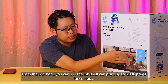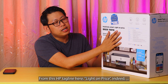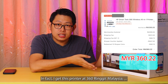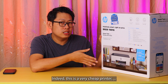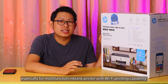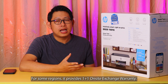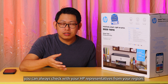The ink itself can print up to six thousand prints for color and six thousand prints for black and white pages. From HP's tagline 'light on price,' indeed I got this printer at a very low price after deducting all the vouchers and discounts — in fact I got this printer at 360 ringgit in Malaysia, or 120 Singapore dollars from Shopee. This is a very cheap printer, especially for a multi-function ink tank printer with Wi-Fi printing capabilities. This printer comes with two years on-site exchange warranty from HP Malaysia; for some regions it provides one-plus-one on-site warranty. If you want to know more on the warranty terms and conditions, you can always check with your HP representative from your region.